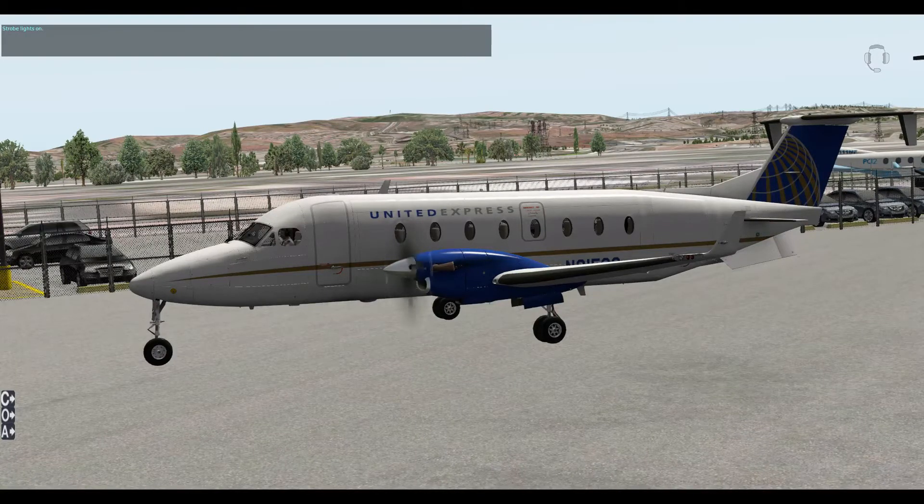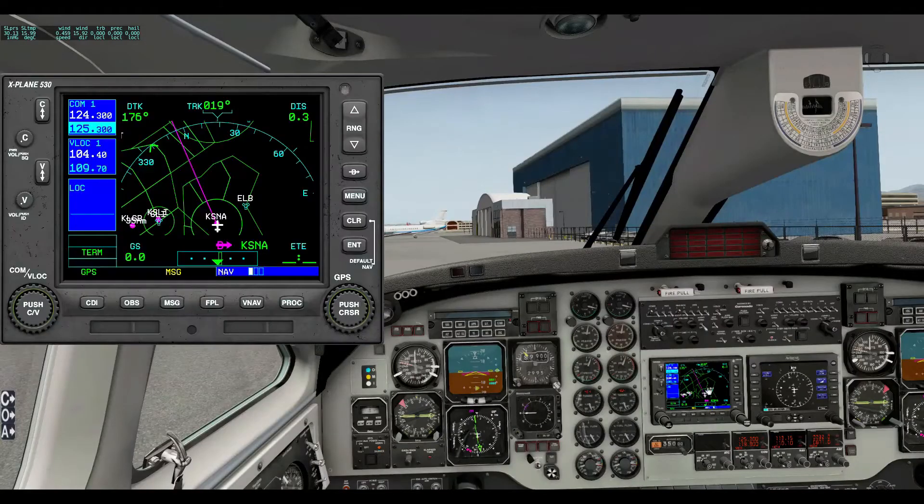It can also do the nav radio — I probably should have showed you that one before. Please tune nav 1 to 125.3 — NAV1 set to 124.3. Set nav 2 to 124.3 — NAV2 set to 124.3. So you can set your nav radios by voice as well.